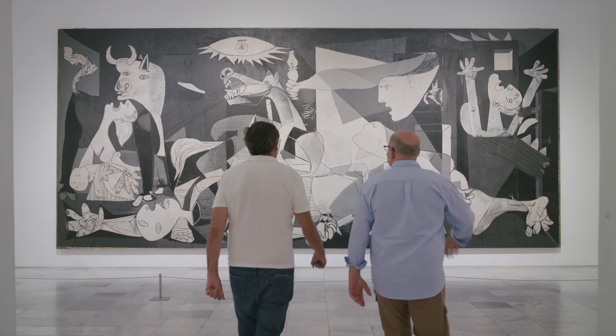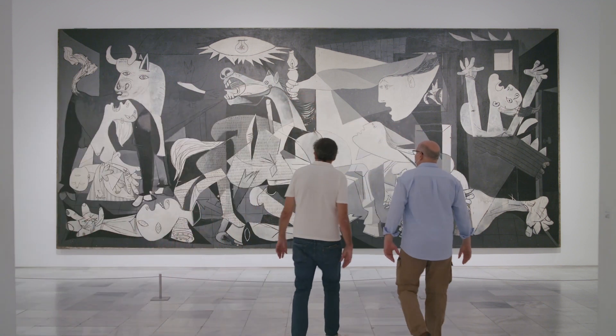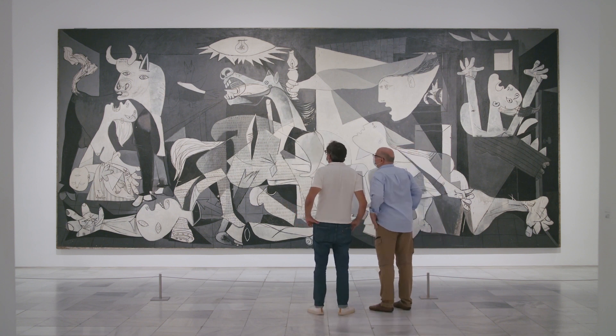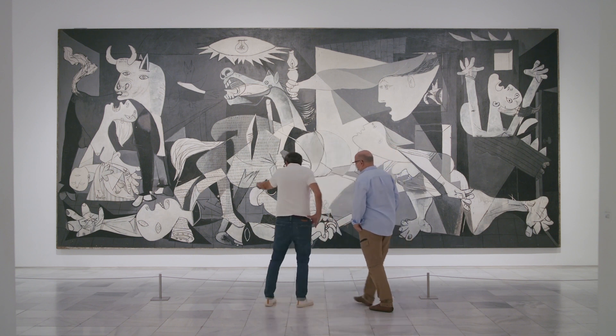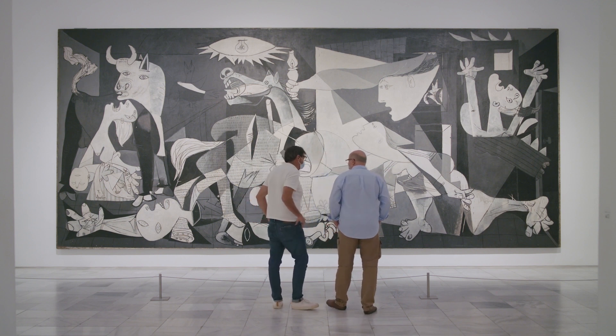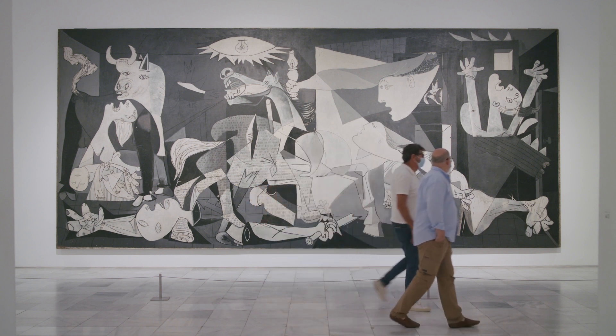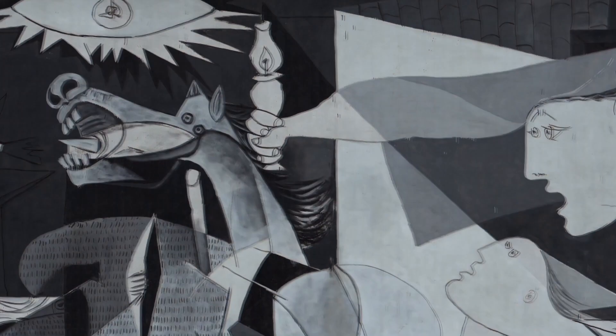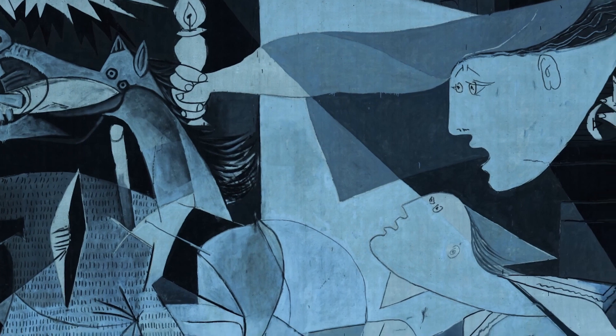In 1981, Guernica arrived in Spain. The work's format is monumental — 3.5 by 8 meters on a single canvas. The fabric composition is linen in the warp threads (horizontal) and jute in the weft threads (vertical). Its size makes it a complex piece to conserve and it is particularly fragile when transported.